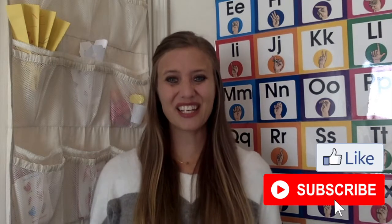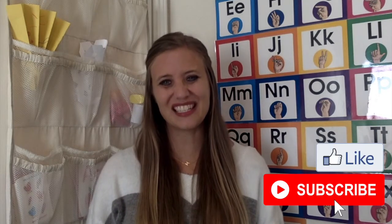Hey guys, welcome to video 3 on our Thanksgiving theme. In this video, I'm going to share with you two more activities you can do with your preschoolers. Don't forget to like this video and subscribe to the channel.